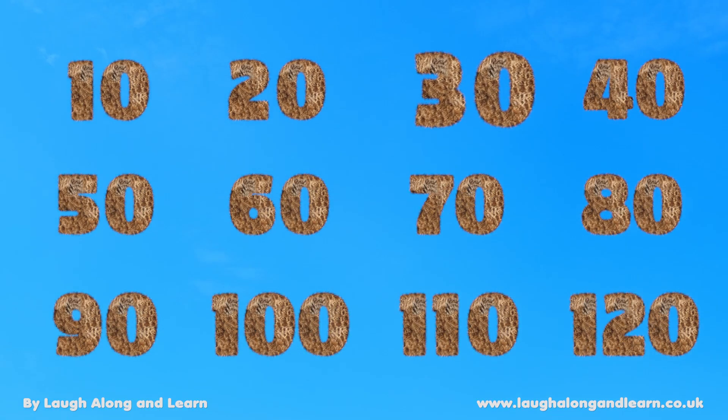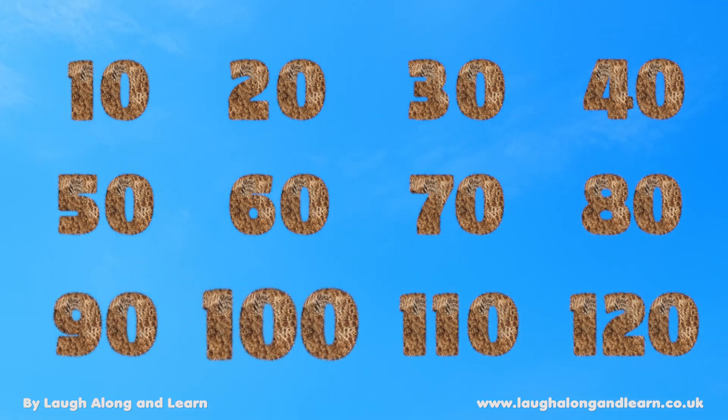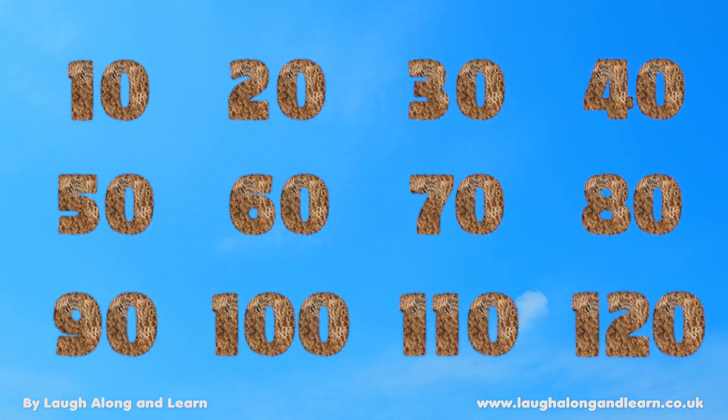10, 20, 30, 40, and 50, 60, and 70, 80, and 90, 100, and 110, and now it ends on 120.